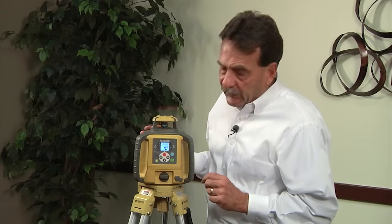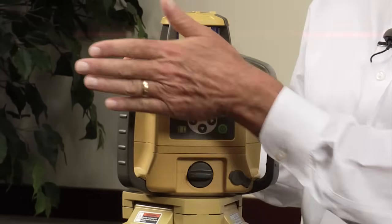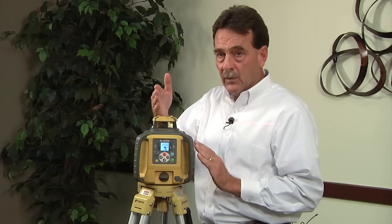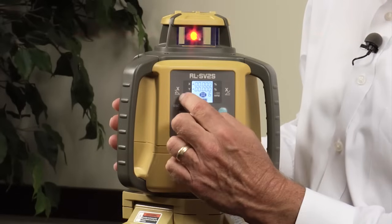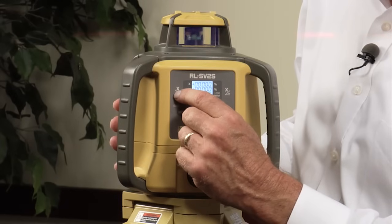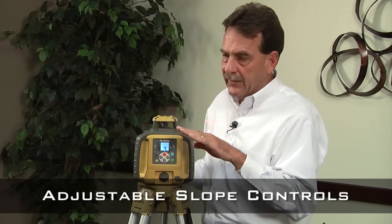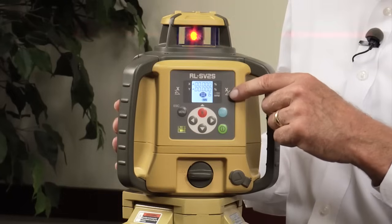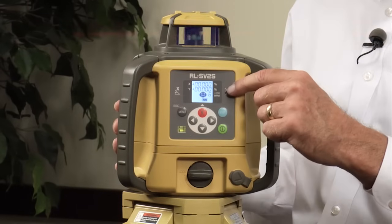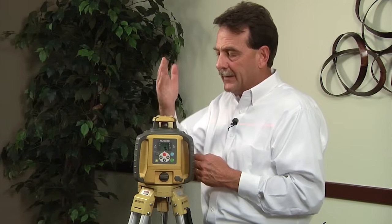This is a dual slope laser. What that means is if you look at the screen here, if I'm going left to right, that is the x-axis, and if I look at front to back, that is what we call the y-axis. These are marked on each side of the unit silk screen. If I have the slope coming down towards me, that would be a positive grade in the x-axis. If I needed a negative grade in the x-axis, the beam will go in the opposite direction — and the same applies when going in the y-axis front to back.